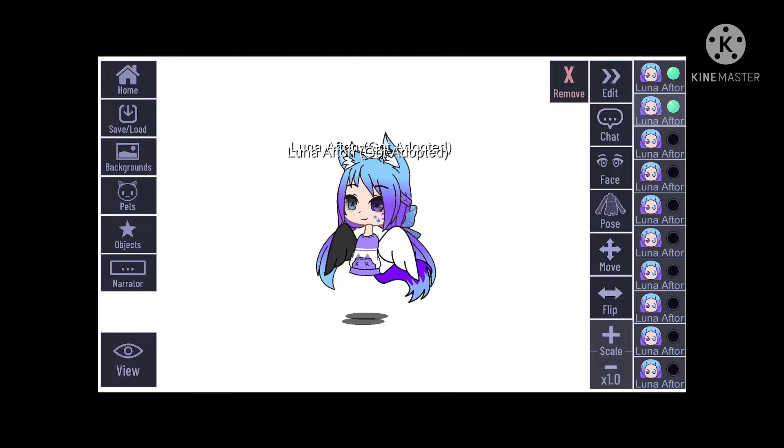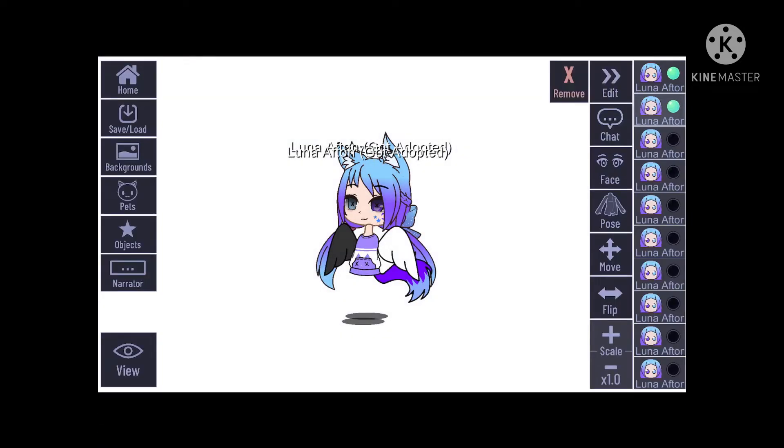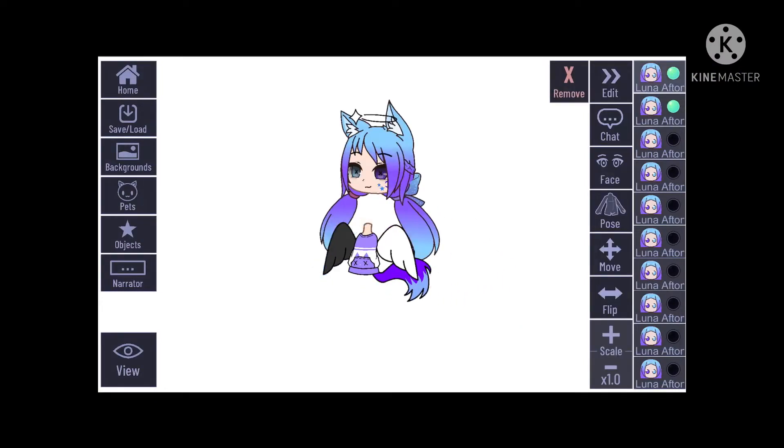I think I forgot to get rid of the shadow and name. I should probably do that. Okay, so I already got rid of the shadow and the name, so now we just put on — make the pose.